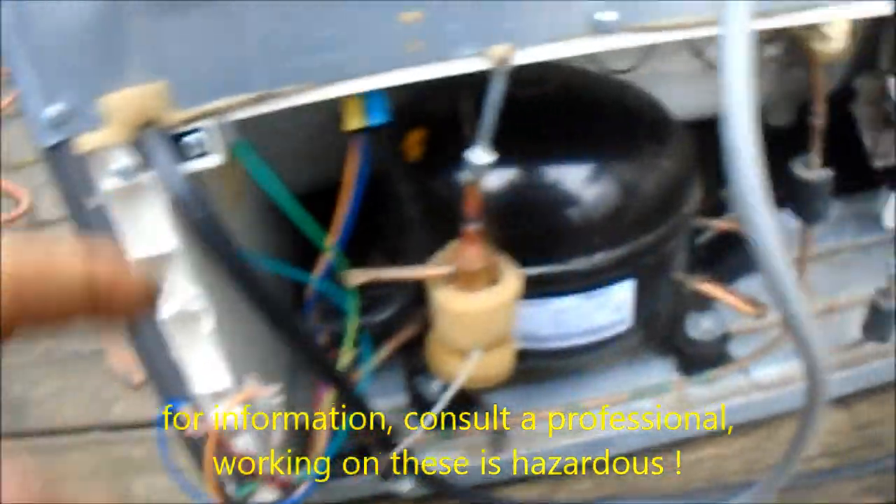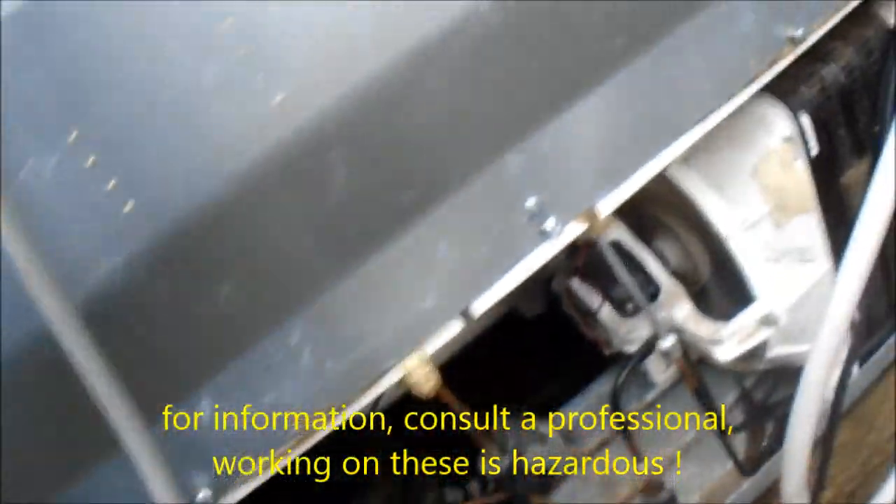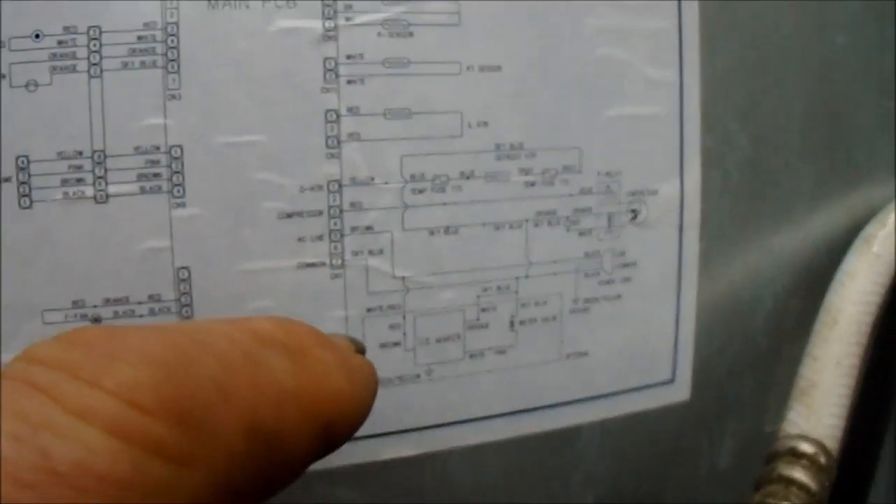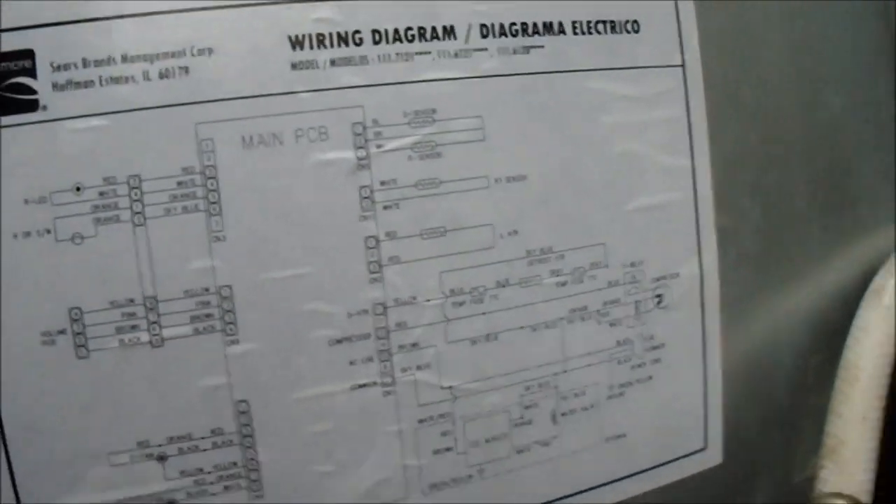MacGyver and Sons Engineering here. We're taking a look at this board — it didn't come on. Put a new relay in, still didn't come on. Looking at this diagram here, the brown is the line and the blue is the common. I wired the power direct up to the board and it came on.